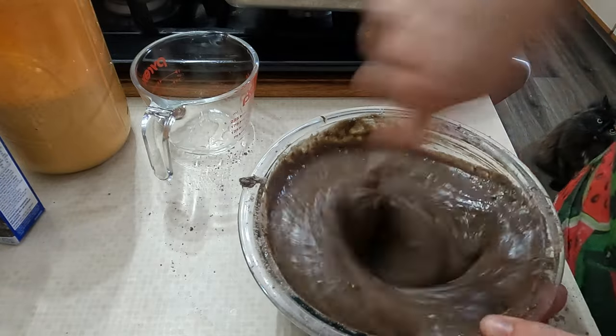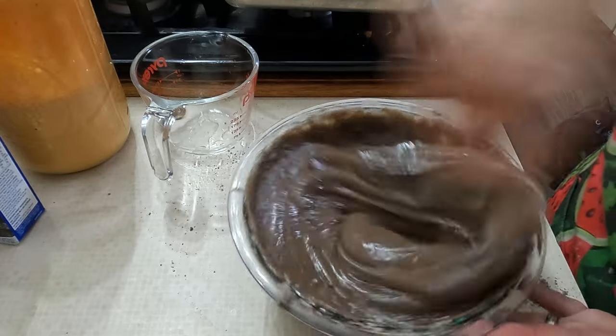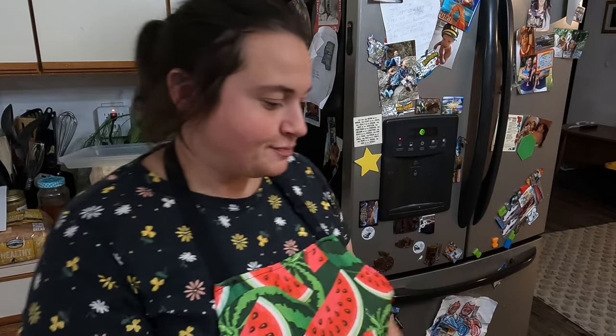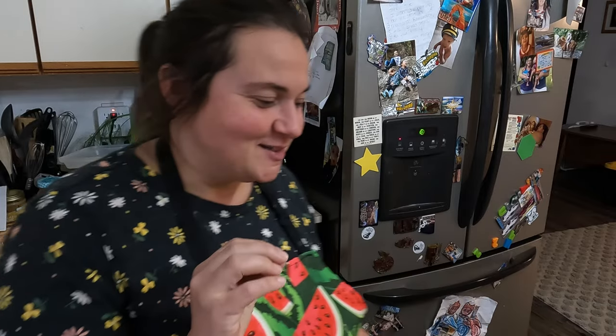The consistency looks pretty good. I'm going to try the batter and see what it tastes like. Wow, that's not too bad! You can definitely taste the chili lime sauce in there, but then you get hit with that chocolate — it's just kind of like, oh. Okay, let's get it in the pan — I'm excited now.